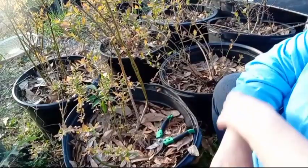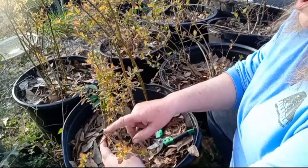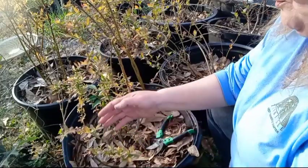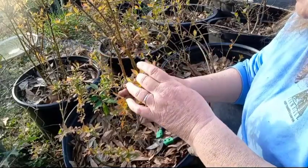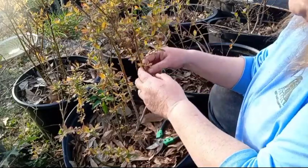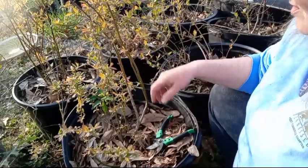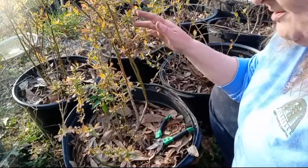I like to wait until they have leafed out quite a bit. Last year I tipped them. You want to tip your newer shoots after they have bloomed and produced berries, because that way it causes them to shoot out lateral branches along the stems. And that's where you get more of your berry production.